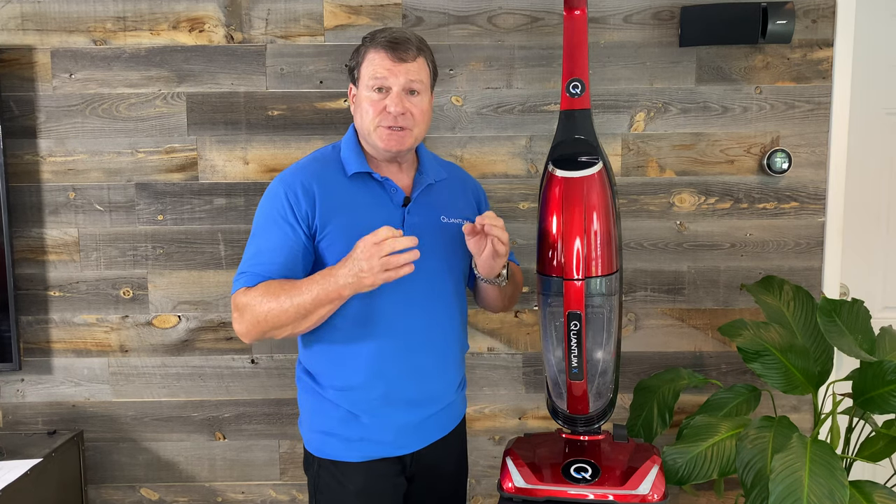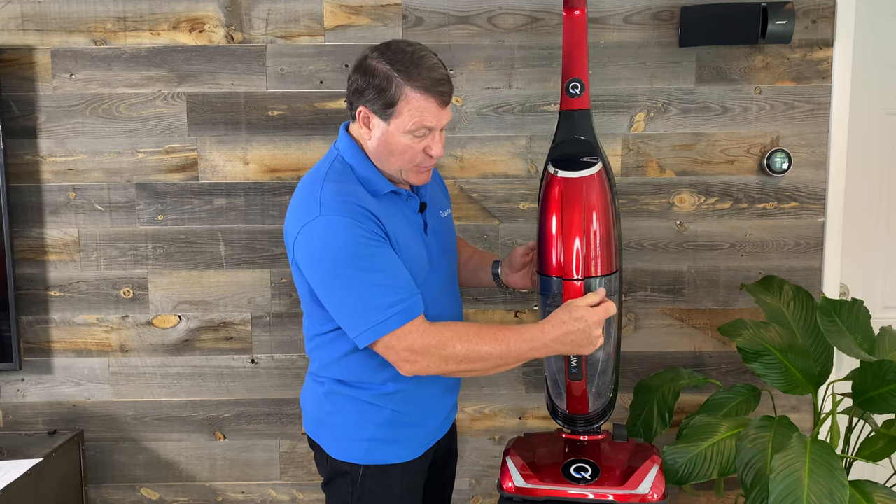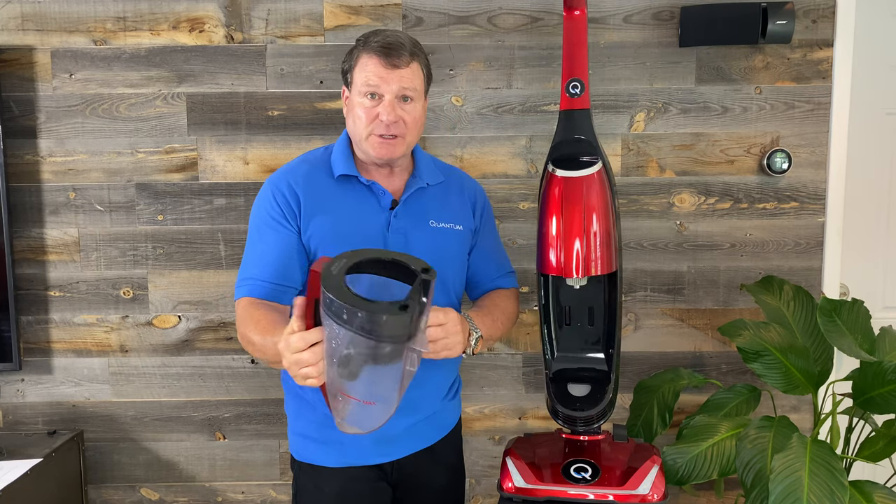What I want to show you is how to take out your water pan and put it back in. It's very simple. Now, if you notice, we have a squeeze handle. If you squeeze up here, it won't come out, but if you squeeze at the bottom, it comes out really simply.